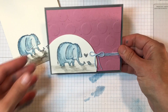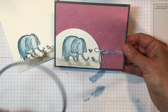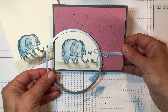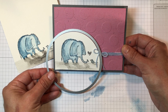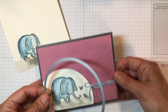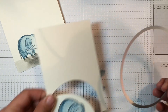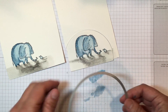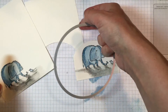The way that I cut my little elephant out for the card is that I used the largest circle framelit and just framed out the elephant and the mouse in a way where there was enough background but it wasn't going to be too much extra space, and I cut it out like that. You run it through the Big Shot and it ends up looking like this — that's all you need.